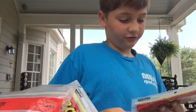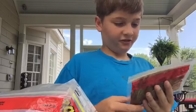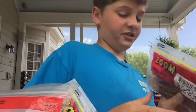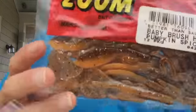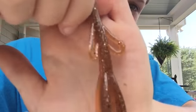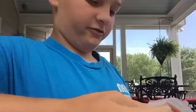I've got some Zoom Baby Brush Hogs in Pumpkin Spice — a really nice color, kind of like a crayfish-looking color. It's got like a coffee brown and then a caramel color at the bottom. It's a great natural color with black and gold flake in it.